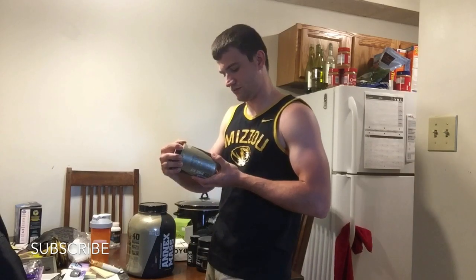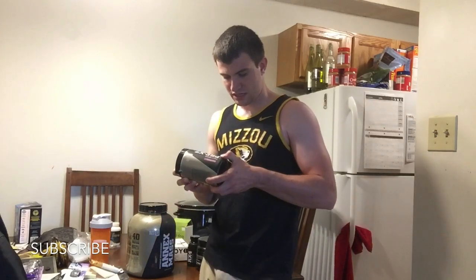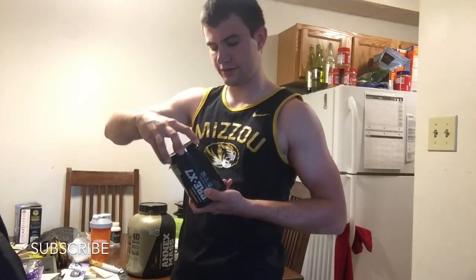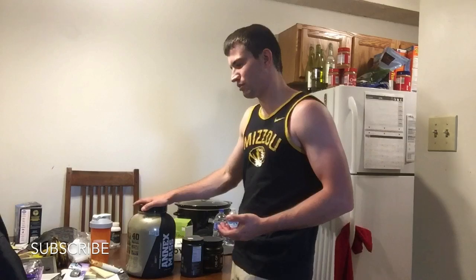Anyway, the pre-workout I take is Elite Gold Pre-X7 Fully Dosed, watermelon flavor — I believe it's by Complete Nutrition, which I mentioned in a previous video. They're at my Columbia Mall location. With my membership it only cost me about $30. It says 20 servings per container, but I take one scoop every time and I've had it for a few months, so it's definitely more than 20 servings — probably more like 200.